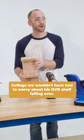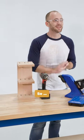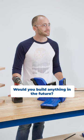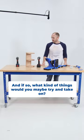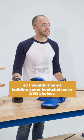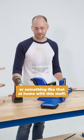College me wouldn't have had to worry about his DVD shelf falling over. I'm genuinely very surprised by how quick that went. It feels pretty good. Would you build anything in the future, and if so what kind of things would you maybe try and take on? I actually kind of had fun using it, so I wouldn't mind building some bookshelves or DVD shelves or something like that at home.